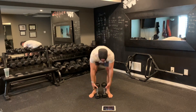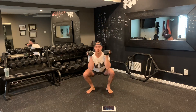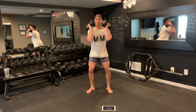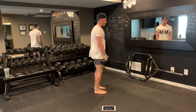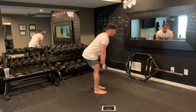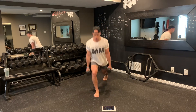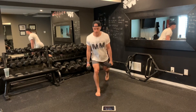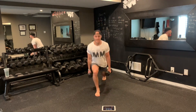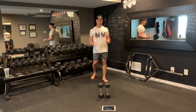Grab your weapon of choice — dumbbells. Prep, set, three, two, one. Let's start with those front squats — six reps. From there, out to the side, shoulders back — sit back with the deadlift, drive forward, six reps. Now dumbbells at the side, alternating back lunges — twelve total steps. Forty-three seconds. Seventeen seconds of rest — just chill, change your song if you need to, grab a sip of water. We're back on in ten seconds.